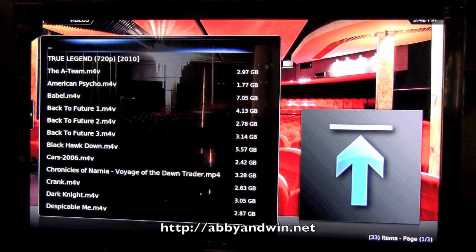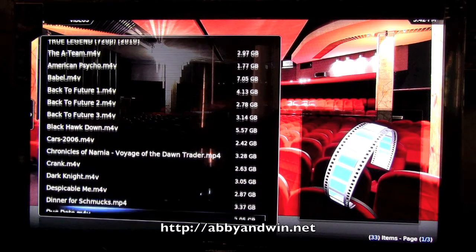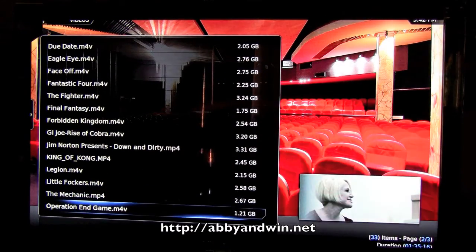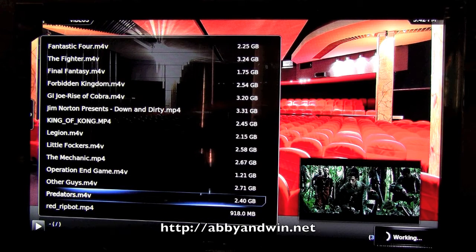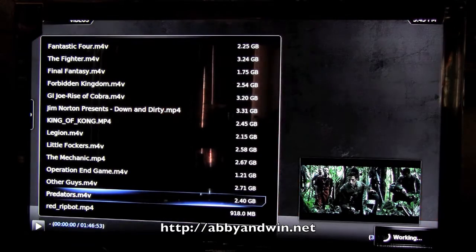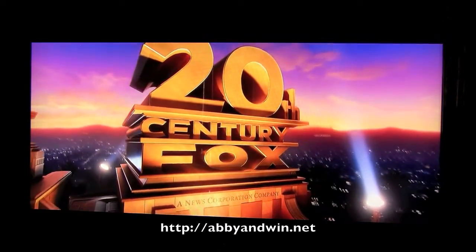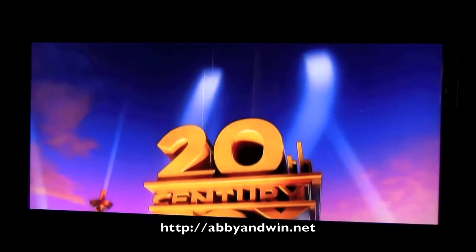Let's check out some movies I've transcoded from Blu-ray. I've got all these here. I'll pick Predators — I transcoded it to 720p. I would have done 1080p but the Apple TV can only do 720p anyway. So this is Predators at 720p, transcoded from Blu-ray.